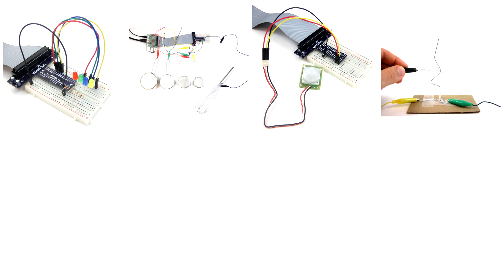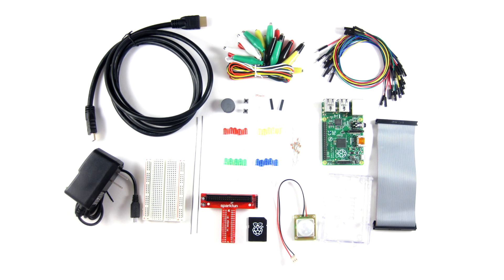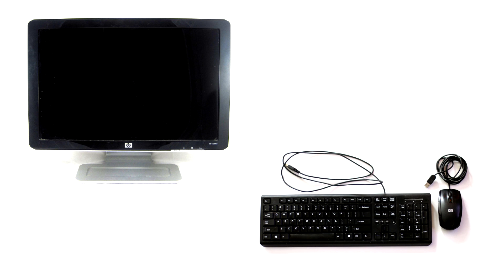Rather than learning these subjects the traditional way, the Raspberry Pi allows you to learn programming and electronics through a series of fun, hands-on activities. The Science Buddies Raspberry Pi Kit contains all the parts you'll need to do eight of these activities at home. All you need to supply is a TV or computer monitor and a USB keyboard and mouse.